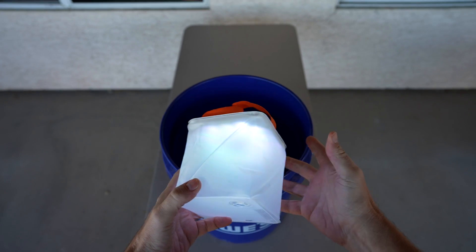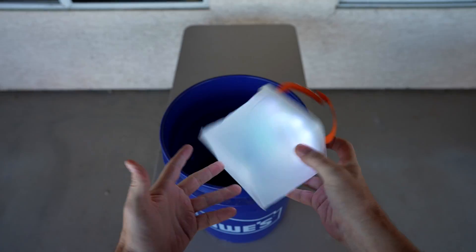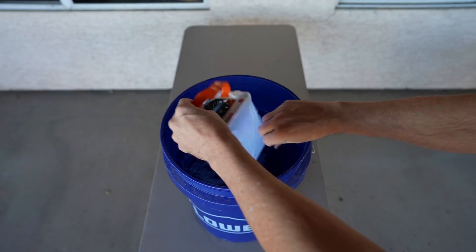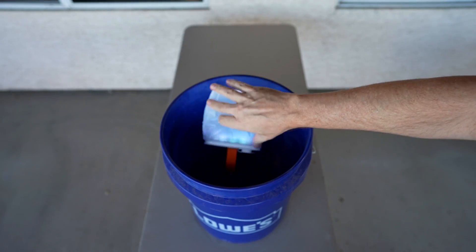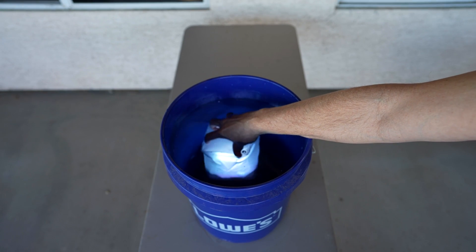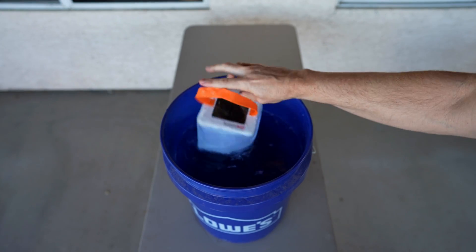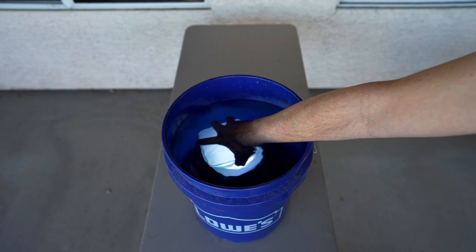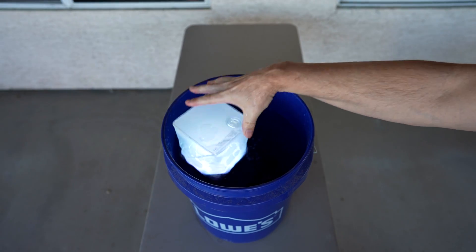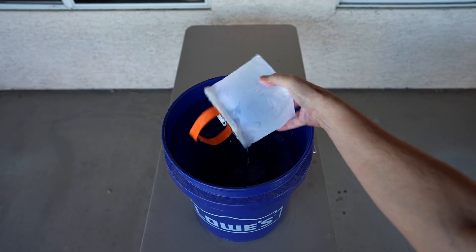This is supposedly IP67 waterproof, meaning it can go up to a meter of water for half an hour. Putting it in for a few minutes — it does float, though it floats upside down because it's a little top heavy. It's actually difficult to get it underwater because it wants to float. No bubbles coming up, so it does seem waterproof. It floats, but it goes upside down — not a big deal. Good job, it worked.